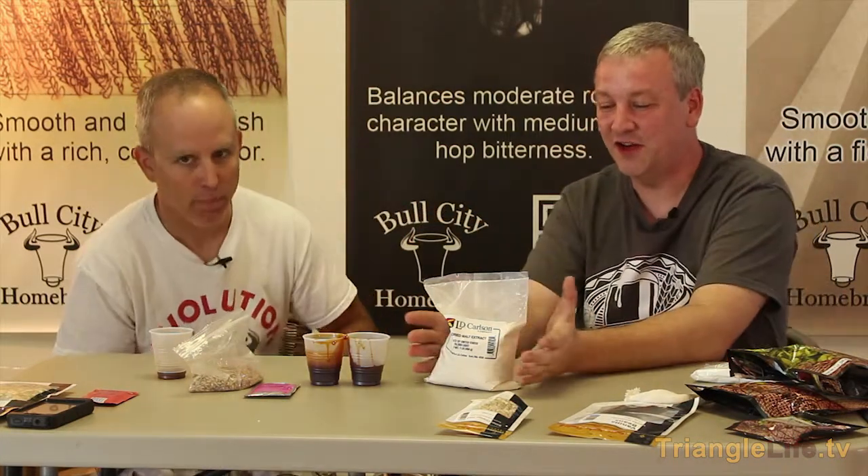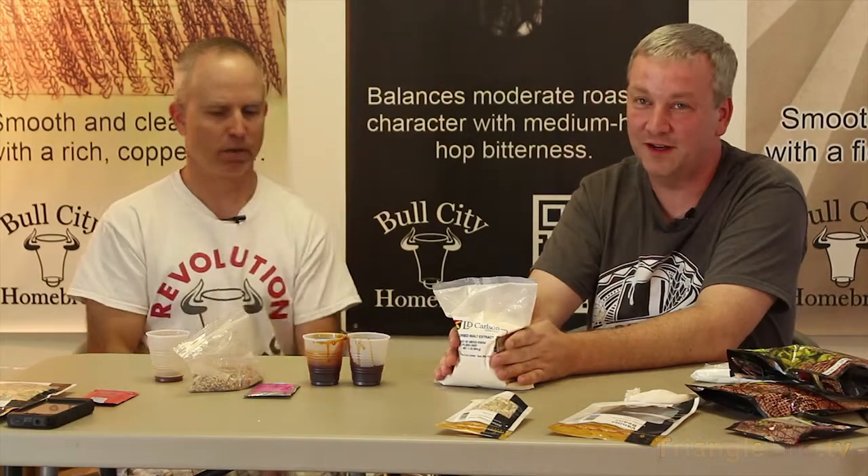When you're doing an all-grain batch, new brewers will use extract to make what we call wort. Wort is basically just a fancy term for unfermented beer. When they make their wort, the malt extract — whether it's in dry form or liquid form — is what adds sugar to the wort.